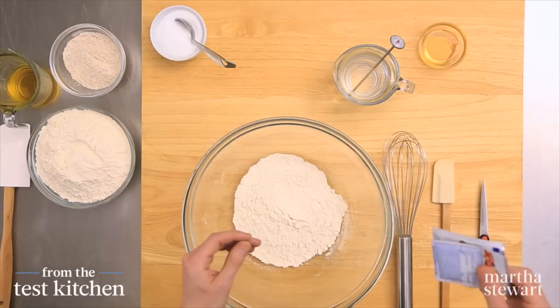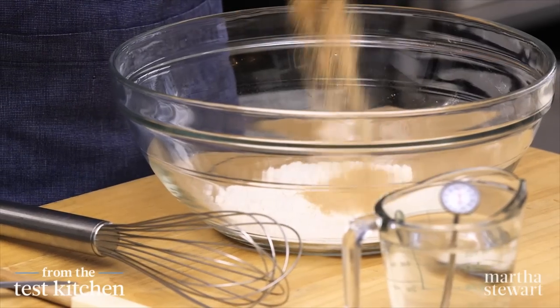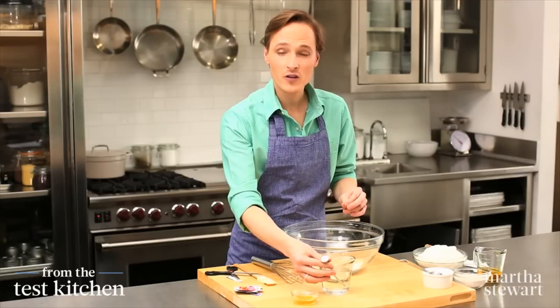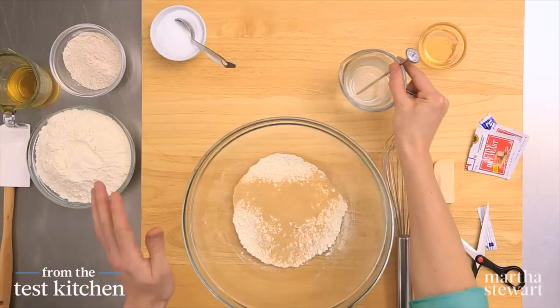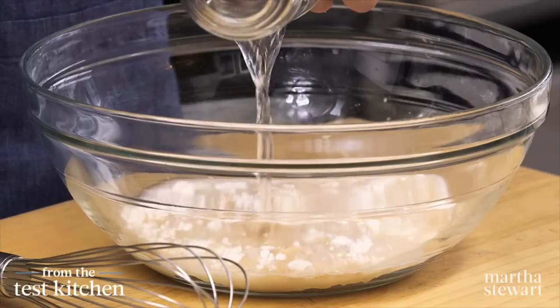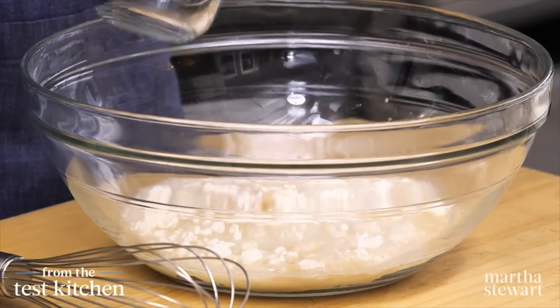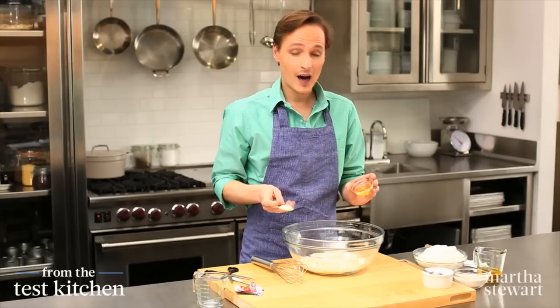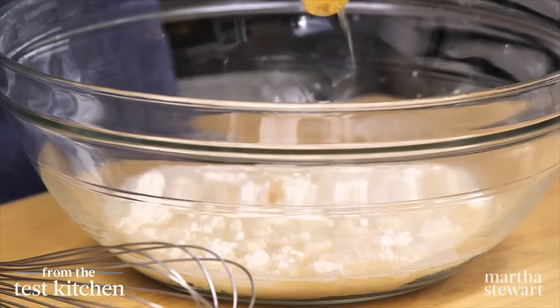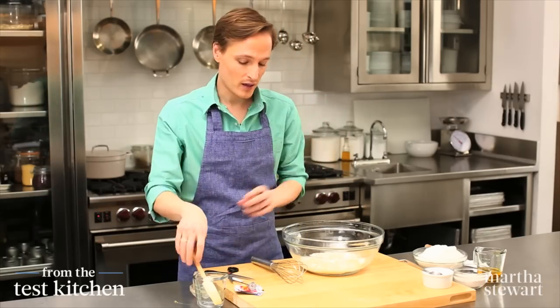First, we make a slurry of yeast. That starts with one cup of all-purpose flour and two packets of active dry yeast, and water at 110 degrees — you want something anywhere between 100 and 120 degrees. That's one cup of water, by the way. And for sugar, honey — a tablespoon. The sugar adds a little note of sweetness, and it also ensures that the yeast activates.